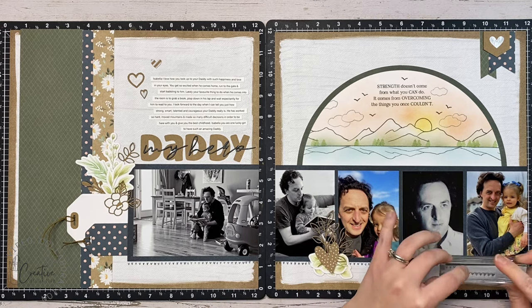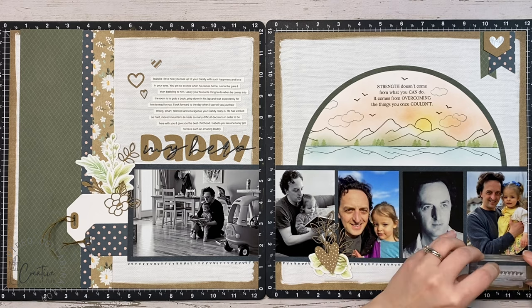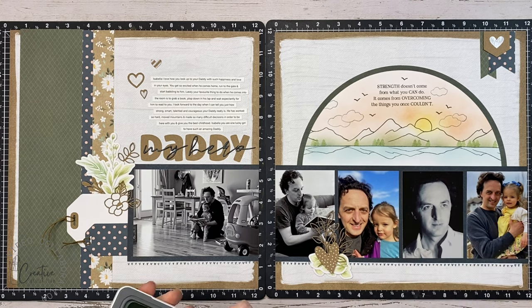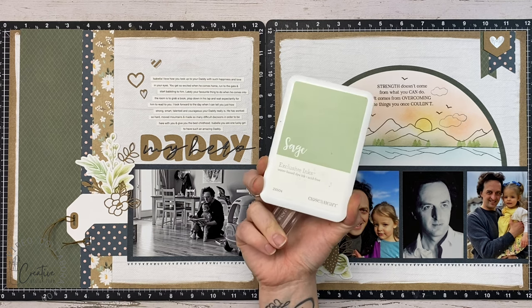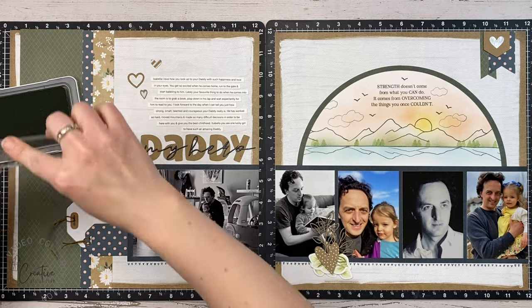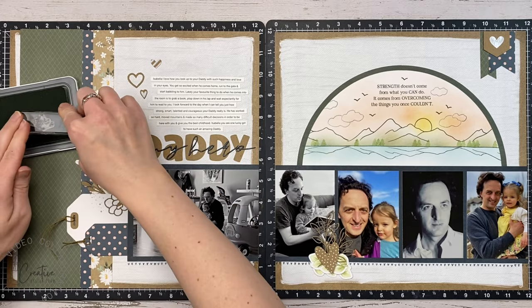I've really made it a point lately to try and use more stamps on my layouts — usually that's the first thing I grab when I'm going to make a card, but not so much on pages. I'm really enjoying using my stamps on scrapbook pages. I'd love to know in the comments if you guys use stamps on your layouts too.